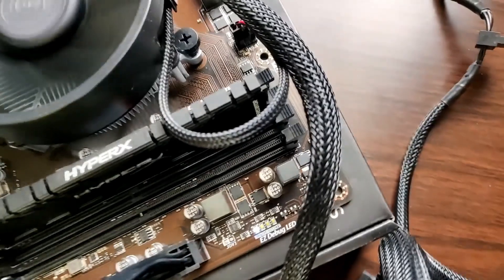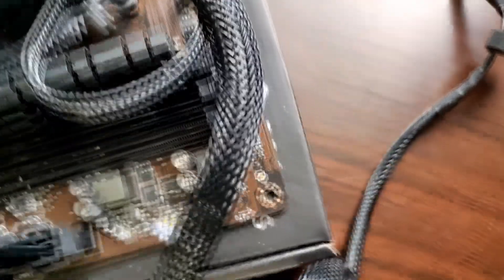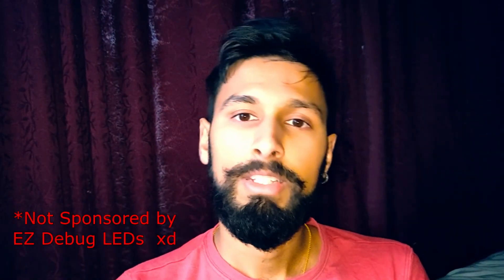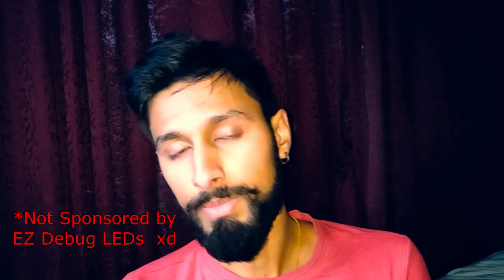To check if the CPU is faulty, check the Easy Debug LED. All modern motherboards have an Easy Debug LED, and that's what you want to check. If the CPU light is on, then the CPU is either faulty or not installed properly. The Easy Debug LEDs make it very easy to pinpoint where the problem is, so you can go about fixing it.